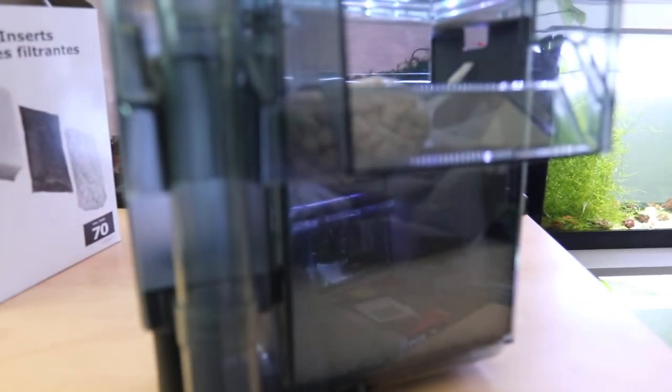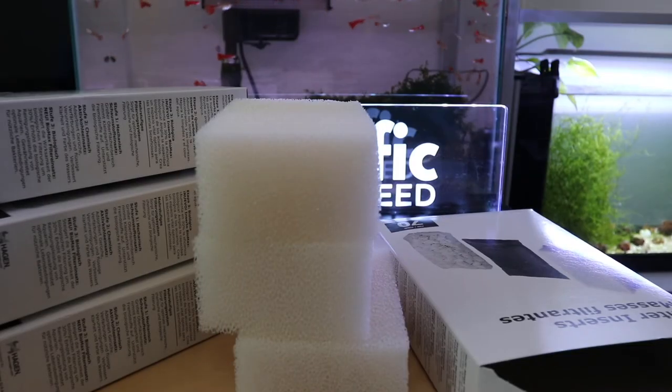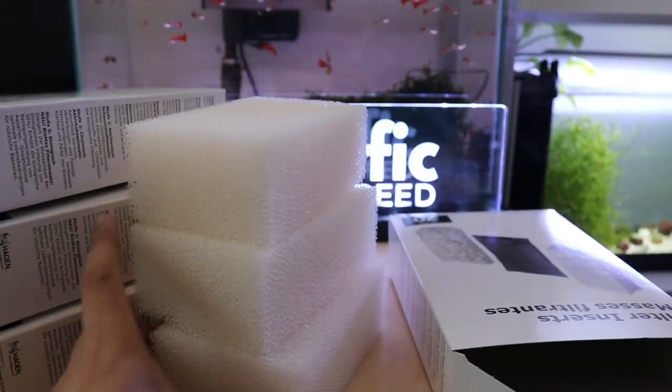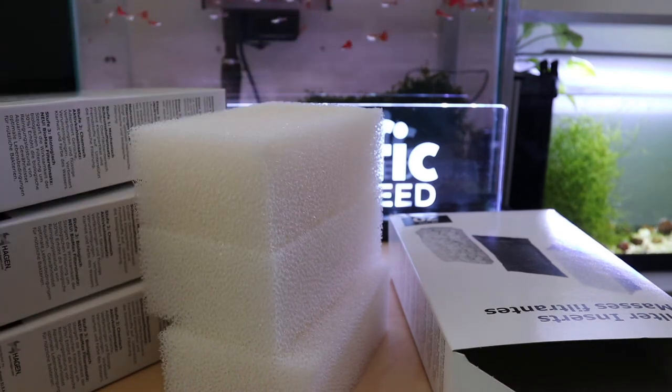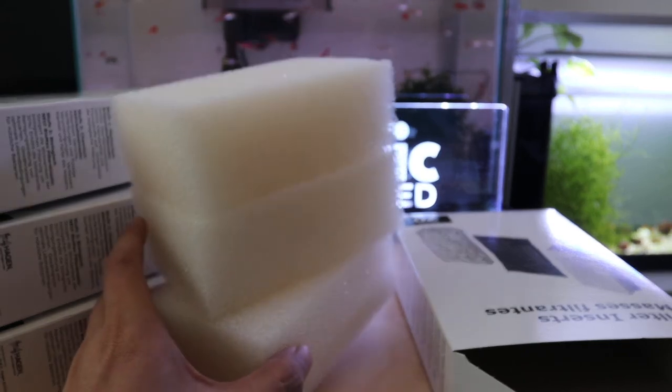That's pretty much the gist of the AquaClear 70. Instead of doing an unboxing on all four, I went ahead off camera and took out the filter packages and sponges to have them ready for tomorrow when I jump start all four to six tanks — so we can get the fish in as soon as possible without waiting for it to cycle. I'll be sure to share my process for jump starting all six tanks, so stay tuned for that.